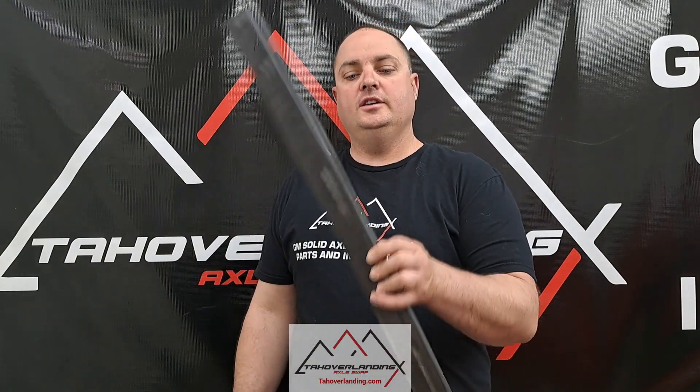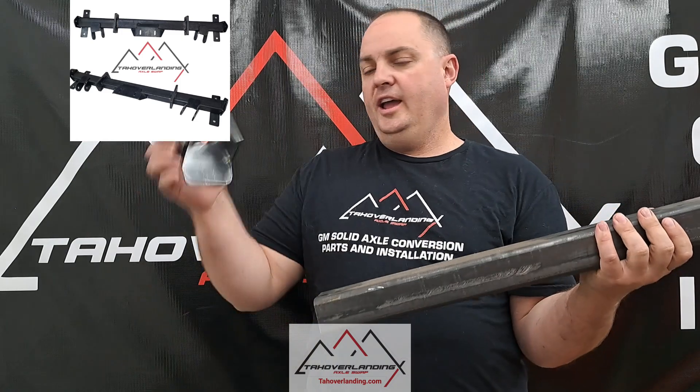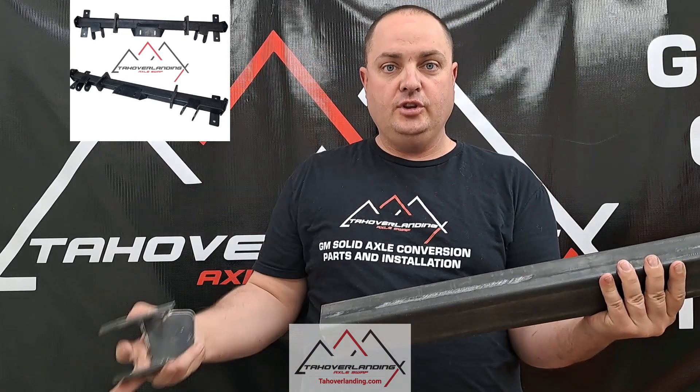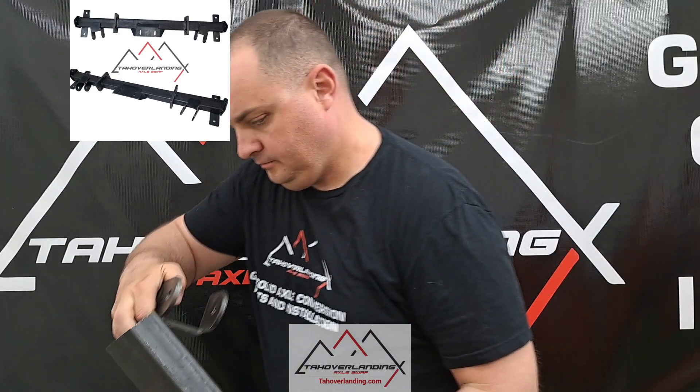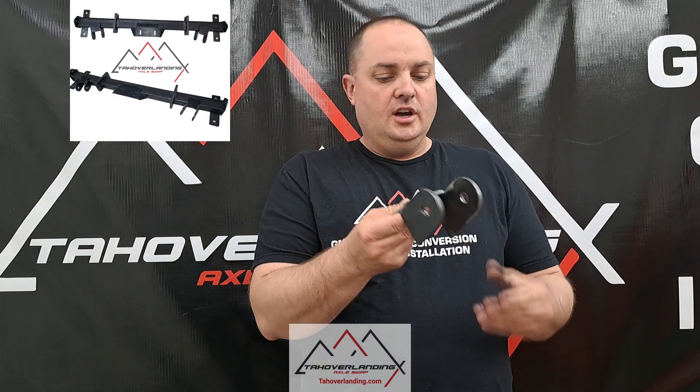The Tahoe Overlanding crossmember uses rectangular tubing and comes with mounts that are not attached when you get it, so you can adjust where they weld on side to side. The reason why that's necessary is that we use a triangulated radius arm design, which means the radius arms are on a slight slant. Depending on how long your radius arms are, the distance between the two mounting points at the crossmember changes. So you have to determine where you're going to mount your axle, then decide where these need to go. Use a clamp, tack weld to make sure everything's good, then full weld.